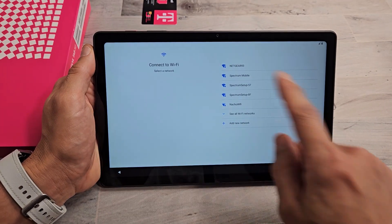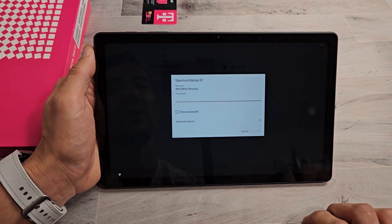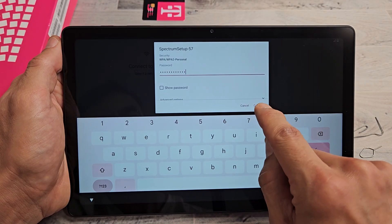Back to connecting to Wi-Fi. You can set up offline as well, but I'm going to go ahead and connect to my home Wi-Fi network now. I'm going to input my password. Once you put in your Wi-Fi password, tap on Connect.